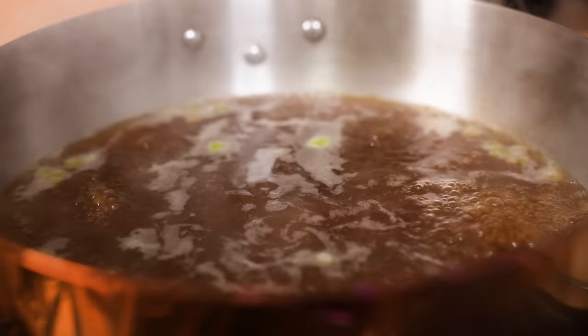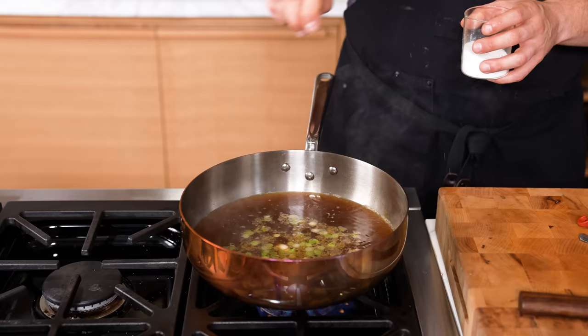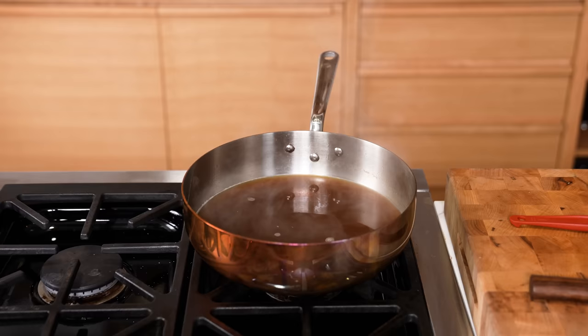Add a quarter cup or 60 grams of soy sauce. Let that liquid come to a boil, then reduce the heat to low and simmer for five to ten minutes. Give it a taste, season lightly with salt and optionally a touch of shirodashi. That's your broth — literally anywhere from 12 to 15 minutes of work, and you have an incredibly flavorful broth.